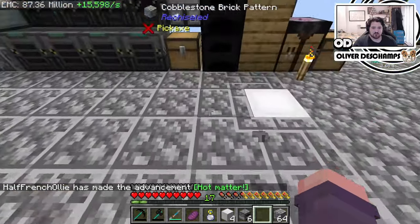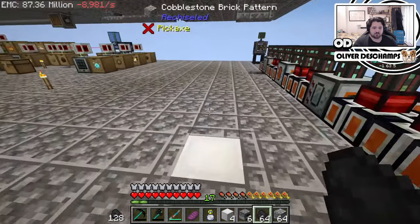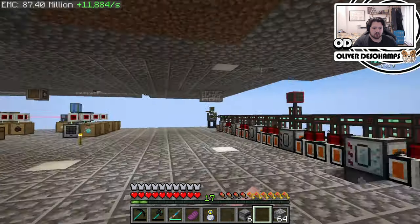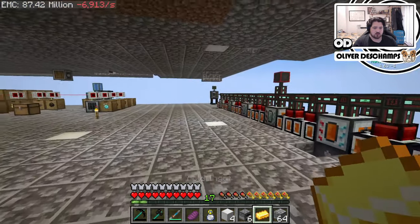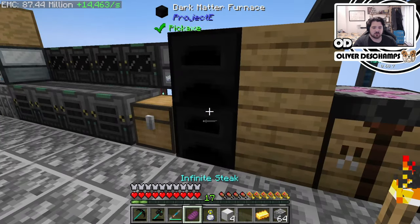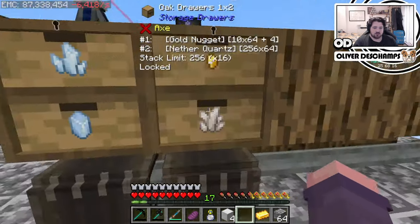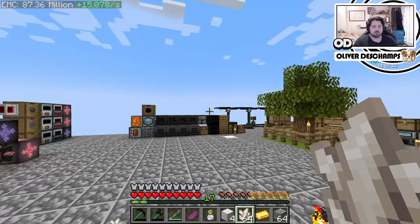Do we have coal anywhere? We do have some down here. We'll put one stack in here. Actually, if we're really smart about this, we could use better fuel - two stacks of that is better fuel. And because we're going to need a lot of silicon, we have so much quartz it's unbelievable. We'll grab 512, because why not?